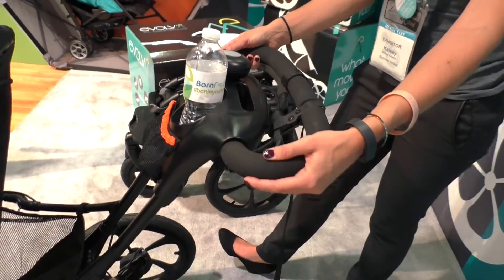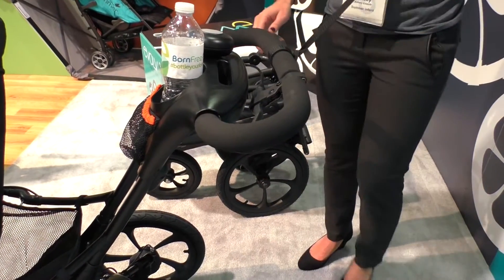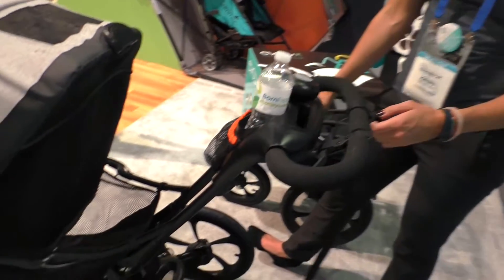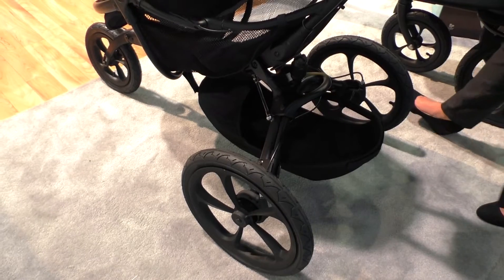We'll have an adjustable handlebar so it'll fit all heights of parents, a handbrake, a jogging strap, and it has 16-inch rear tires and a 12-inch front tire that are air-filled so you can pump them up with a bike pump.